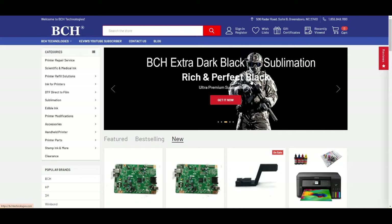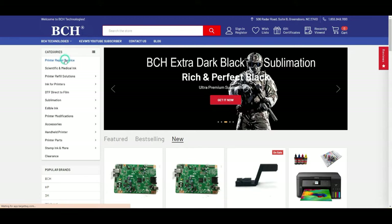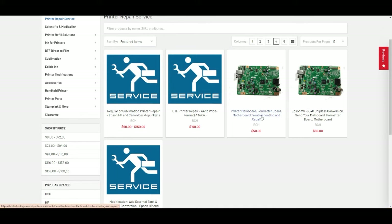Today's video is not for everyone. You have to have really steady hands and all the equipment. At some point you may say, okay, I'm not going to do this — I'll let Kevin do it. I can do it for you. Just go to bchtechnology.com, go to printer repair service, and we do have a mainboard repair. You can take the mainboard out and ship it to us.